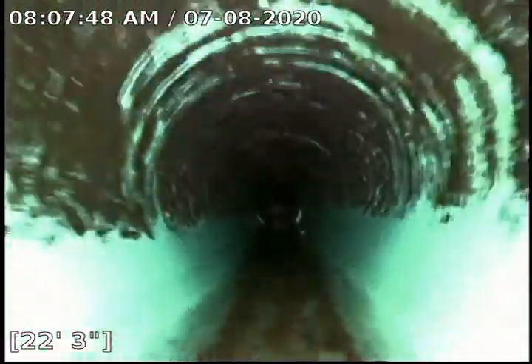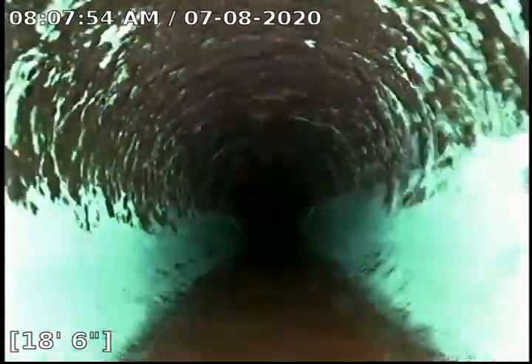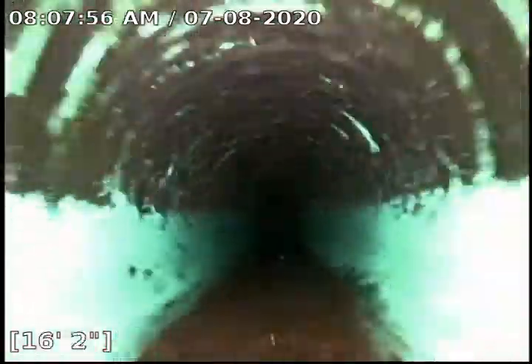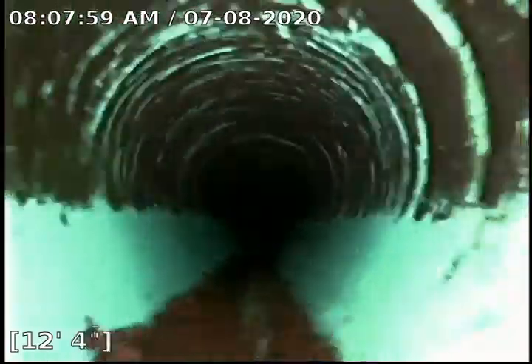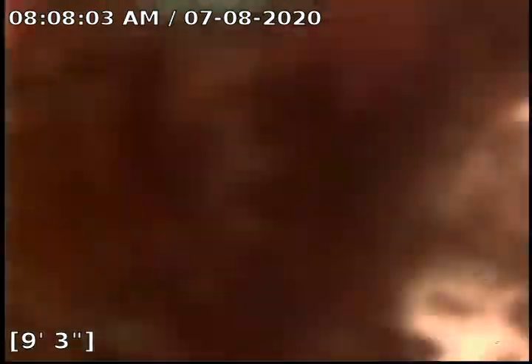This is an SDR pipe. We do have a little bit of scale there. That's coming from this other side over here. I'll show you once we get in there.